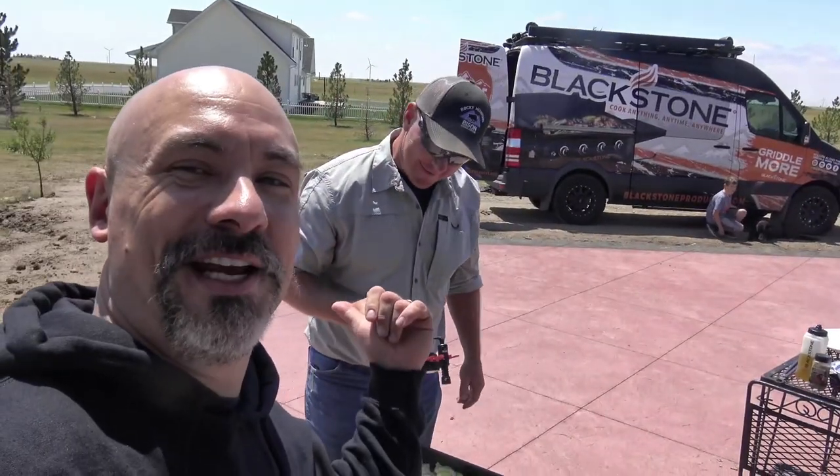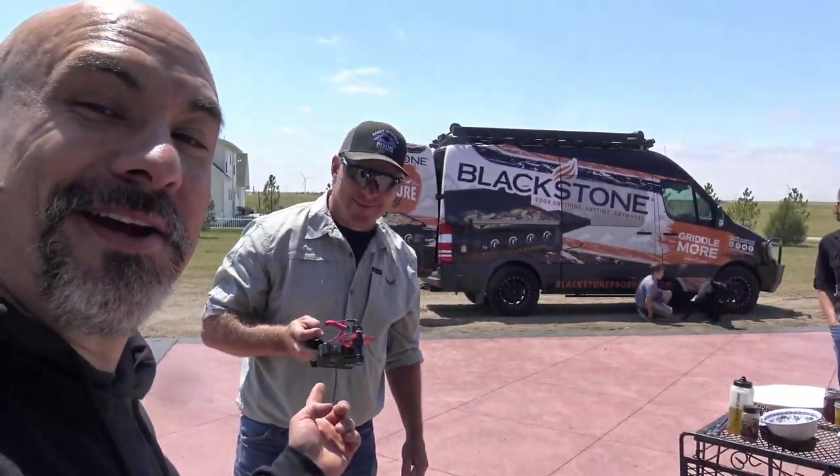I also need to give a shout out to the ranch foreman, Sean, over here. Look at this — he grabbed a camera and he's helping me out. This is a multi-talented man.